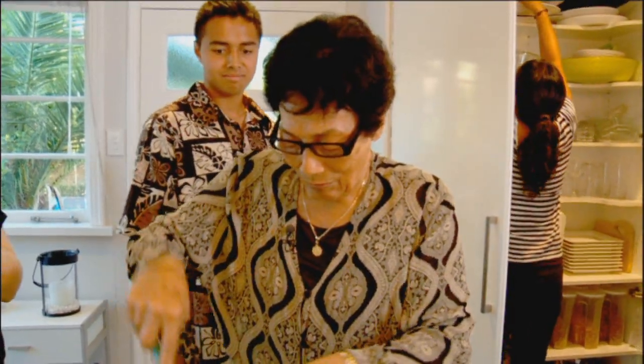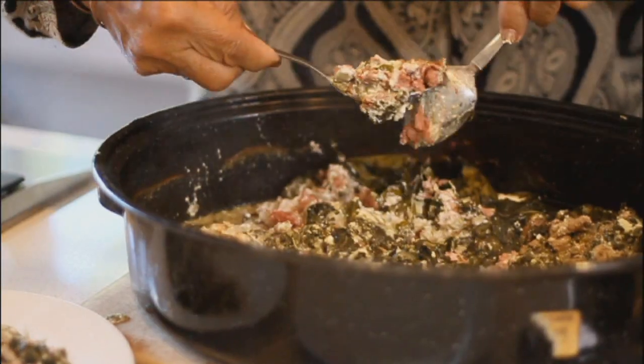Nicely cooked now. All ready to dish out and have your dinner for the evening.